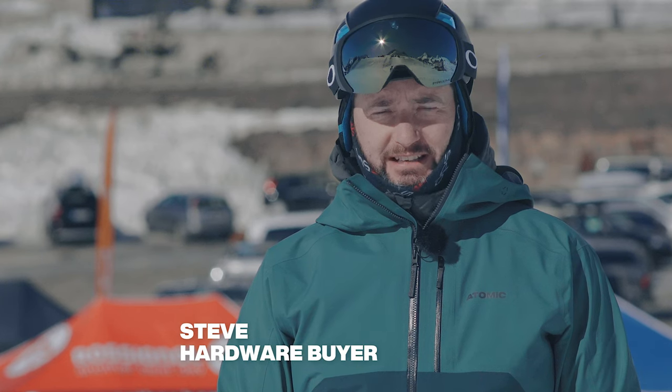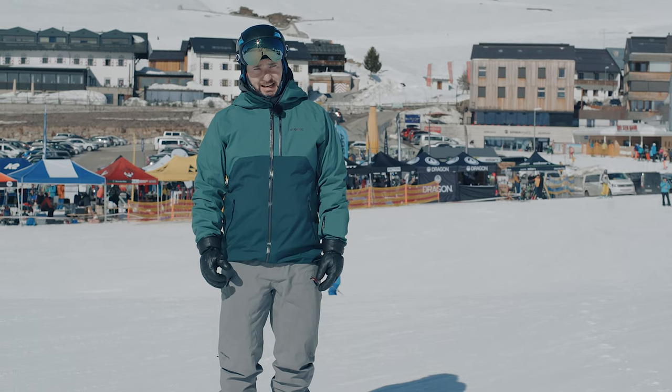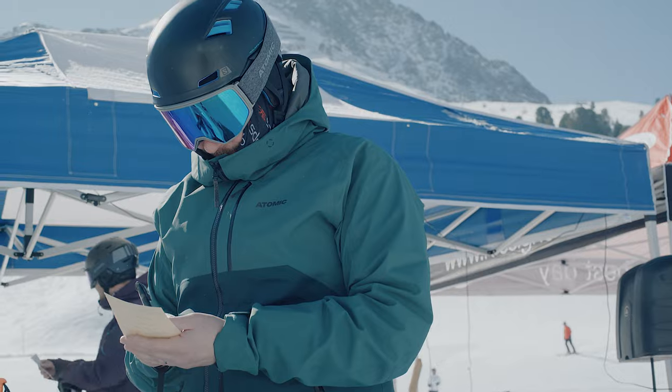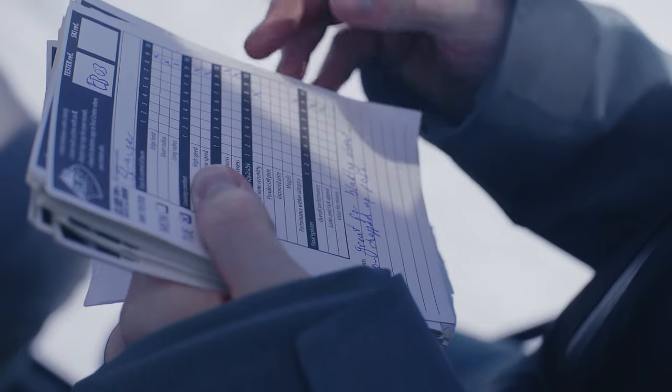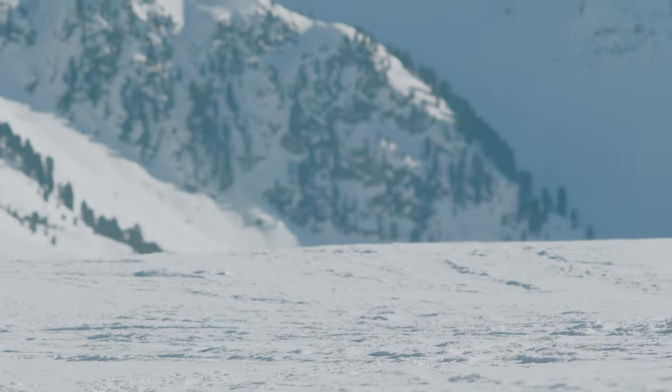At Ellis Brigham we take product testing really seriously. It forms a crucial part of our range selection and today we're out here at the Ski Industries of Great Britain Ski Test in Kitzbühel, Austria. This is the last part of our range selecting - it's where we're going to decide exactly what skis and boots we stock in store. What I want to do now is pass you over to the brands so they can tell you about the key features of this ski, who it's designed for and what it's going to do.